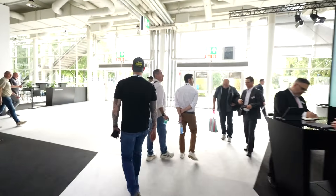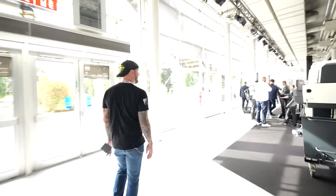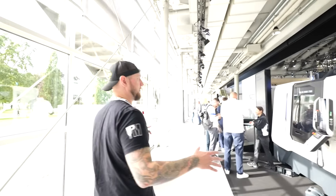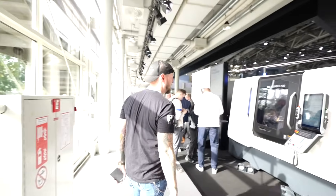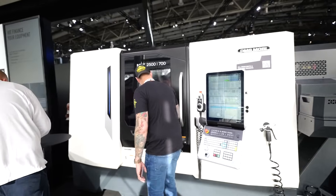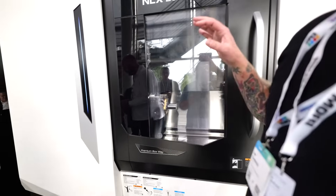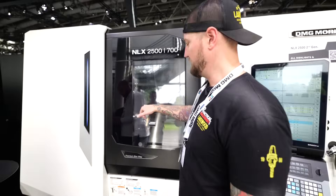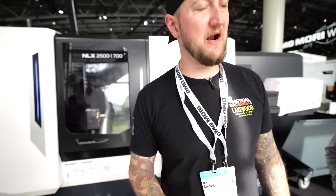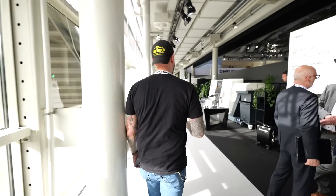Here's the job shop area. We have the NLX 2500/700 — a beautiful mill-turn machine with a sub-spindle. If you want to make a lot of parts and finish them completely, start on one spindle, finish on the other, and away you go. Everyone I know who has an NLX absolutely loves them.